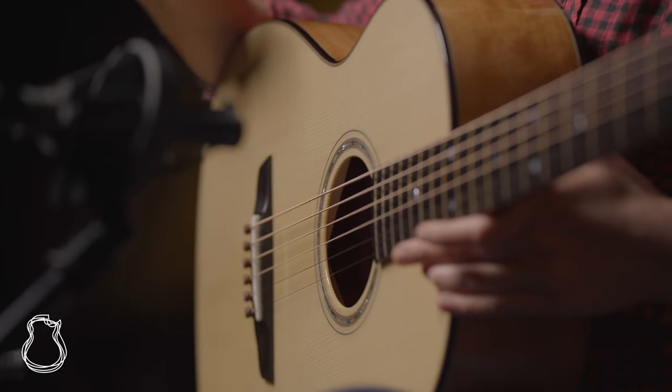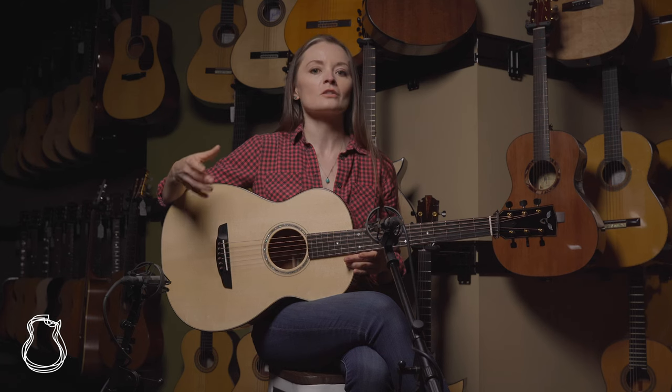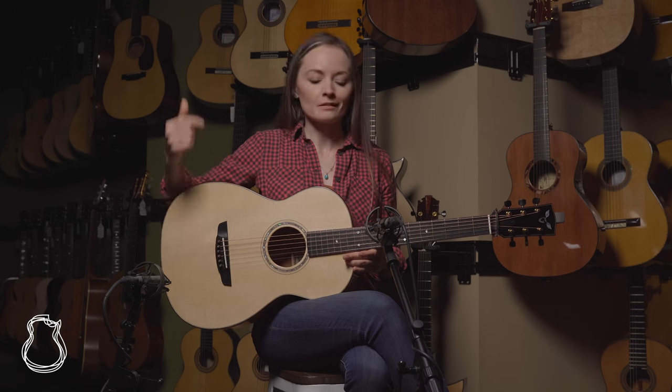Good Old's parlor kind of sits more in a single O to double O range — it's not quite as small as, say, a Collings parlor. So if you're used to bigger guitars and you want something that's just a little bit more comfortable and still small and travel ready, this is totally the one.